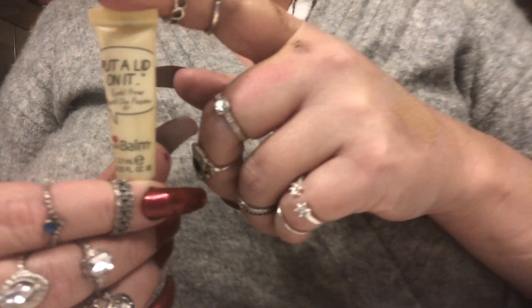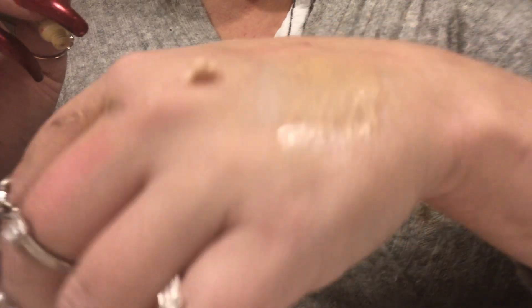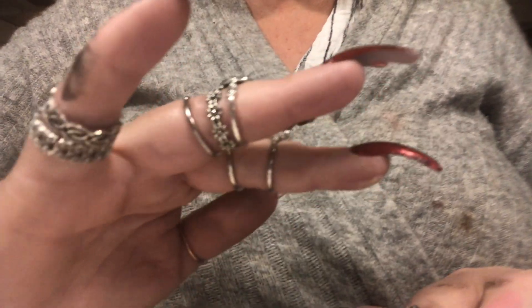Now let's move on to the eye primer. I'll use 'Put a Lid On It' from The Balm — I think it's a great product so I use it pretty often. I'm just going to add some to my hand — actually this is a little too much, but that's okay. I'll apply it all over your eyelid, a little bit above the crease, and underneath as well. Same on the other eye. Now we have a good base for the next products.